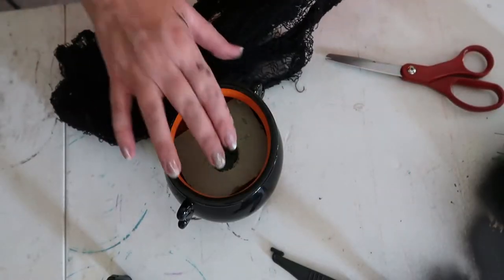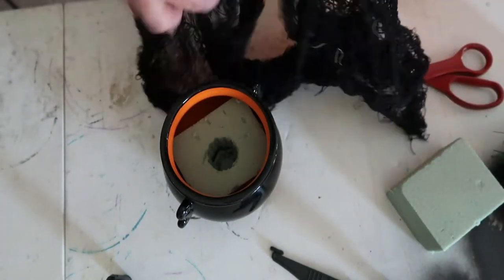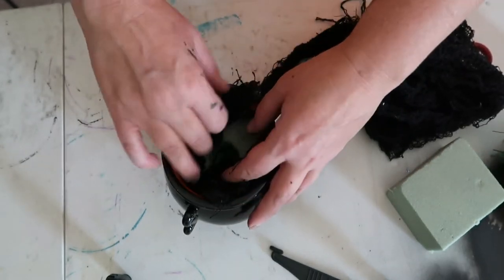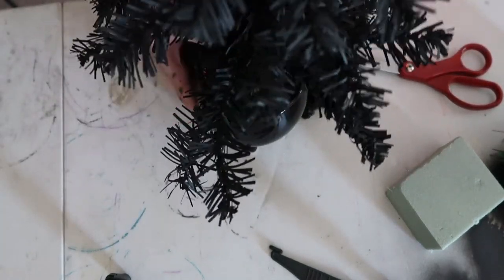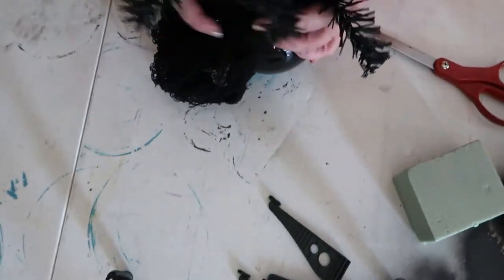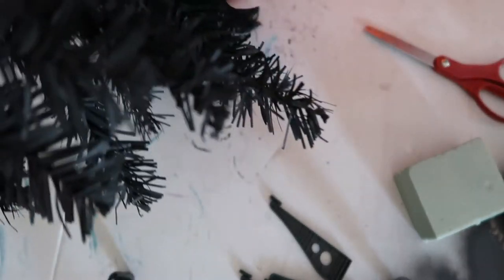Go ahead and put the floral foam into the cauldron — it just kind of squishes in there. You don't really have to cut anything off, just push it down in there. Then take the webbing and stick it down around the foam to get it started. Take your tree and push it down into the floral foam, then continue to wrap the webbing around, pushing it down in there.